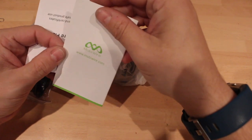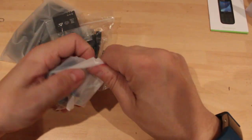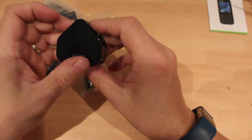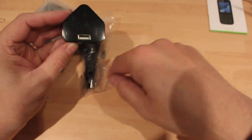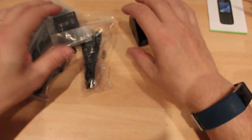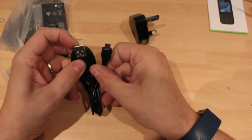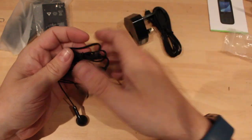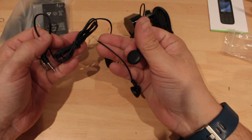Right, what do we get in here? Quick start guide and then more instructions. An actual 3-pin plug which is nice — having it on the front is a good idea, because when you have it underneath you've got to bend the wire up. USB to micro USB, standard. And some very shocking headphones, but it's nice to get a pair of headphones in the box.